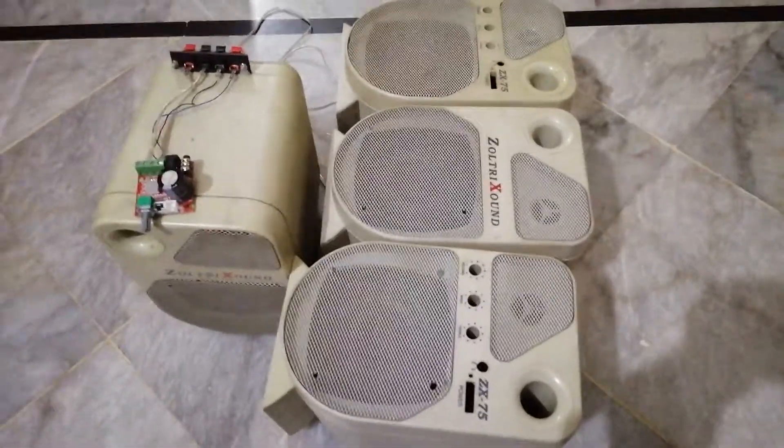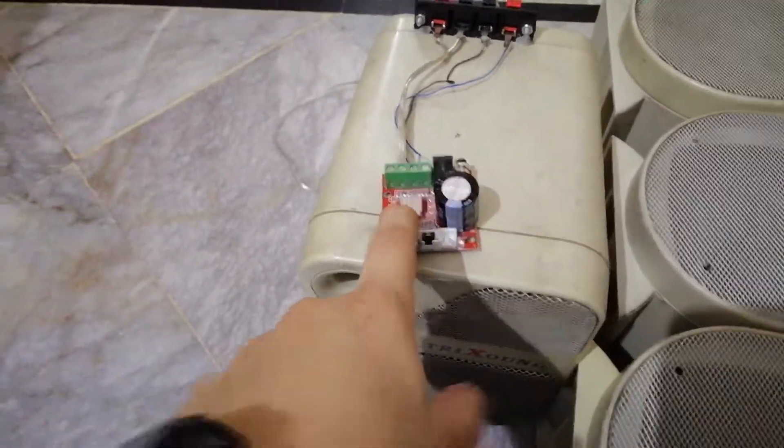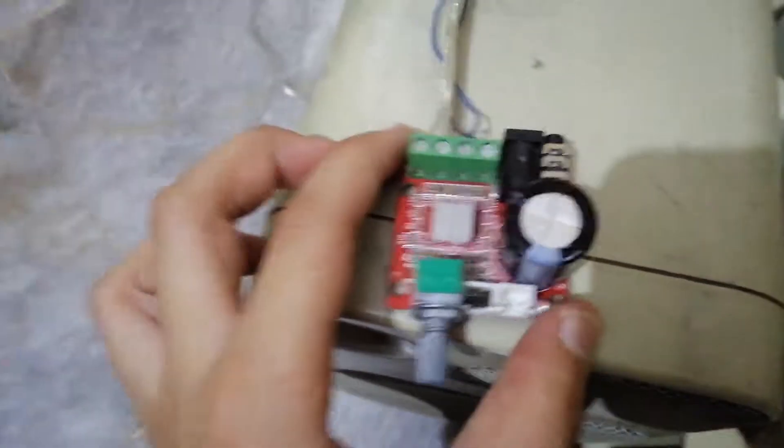Moving on to the speaker part — this is actually pretty easy. You can use any old speakers. I had four of them, and even though there aren't four outputs, I've wired two speakers together so it doesn't blow them given the maximum output of around 100 watts. Now this is a PAM8610 amplifier — you may be familiar with it.